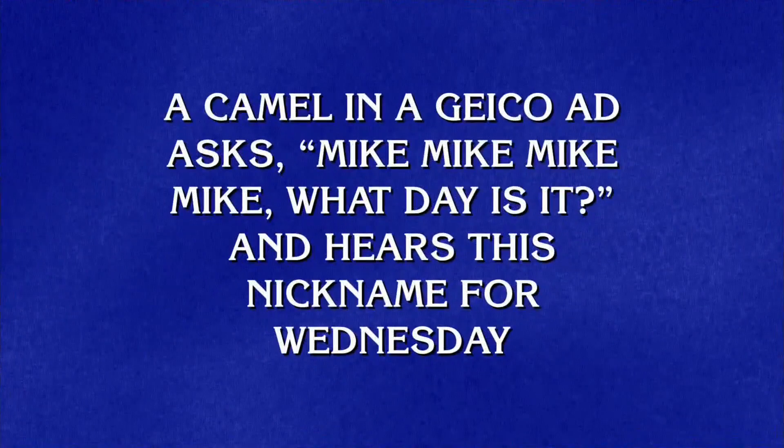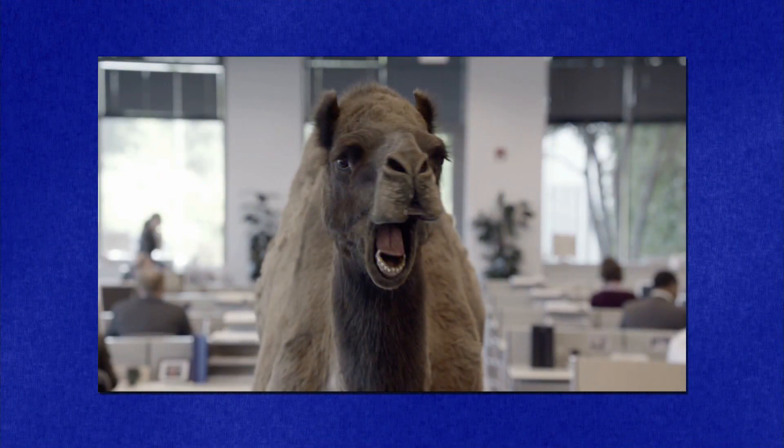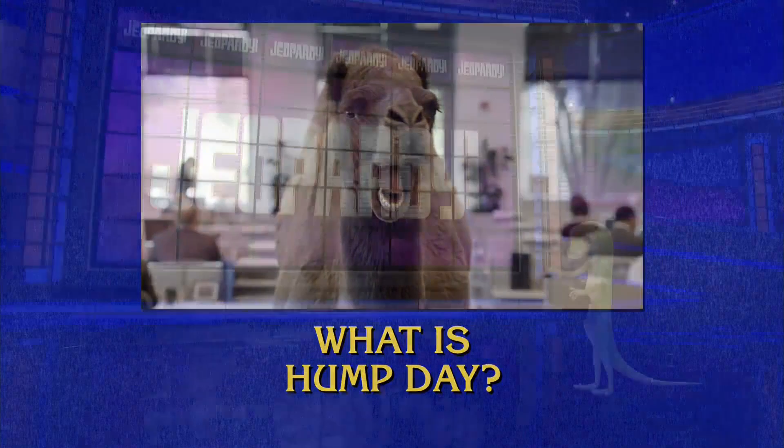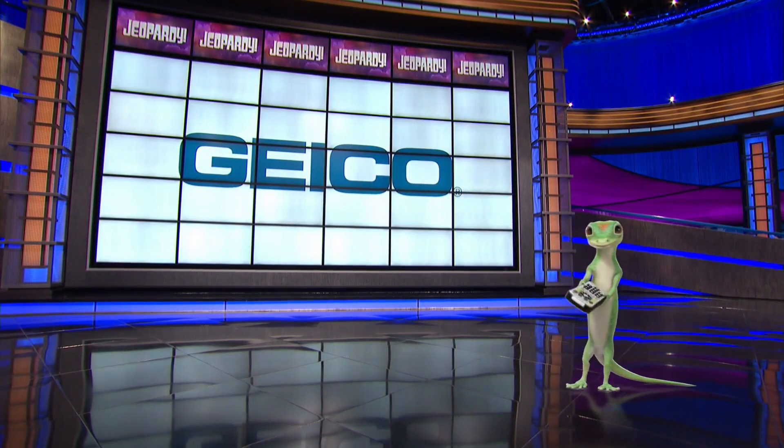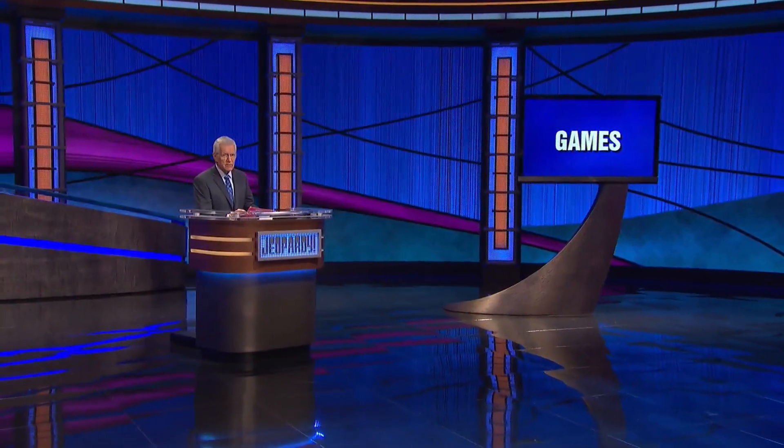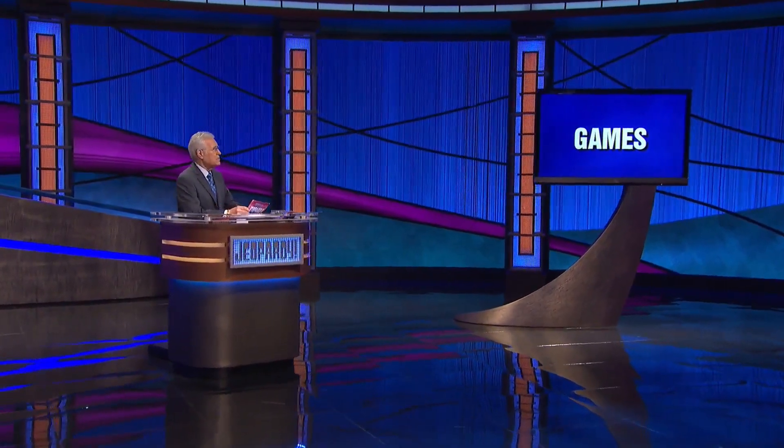A camel in a Geico ad asks, 'Mike, Mike, Mike, Mike — what day is it?' And here's this nickname for Wednesday. What is Hump Day? Geico: 15 minutes could save you 15% or more on car insurance. Good subject for final today — Games, players.